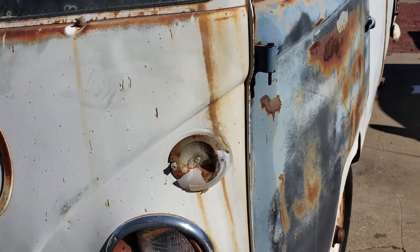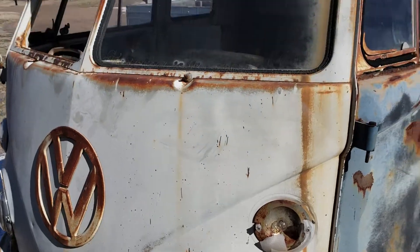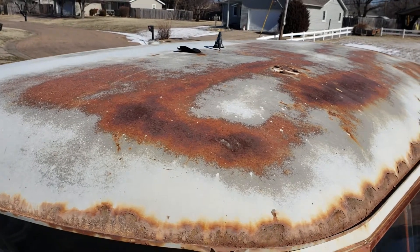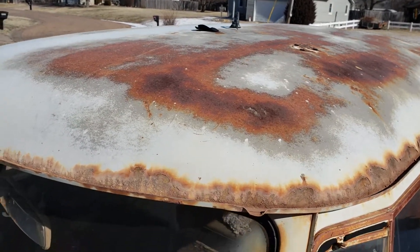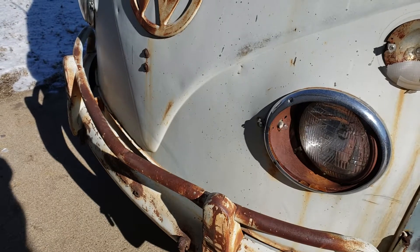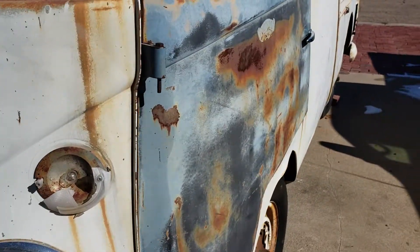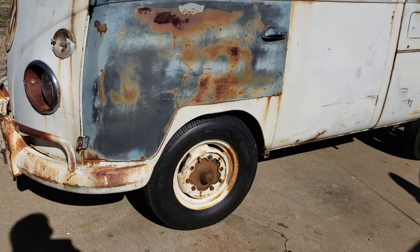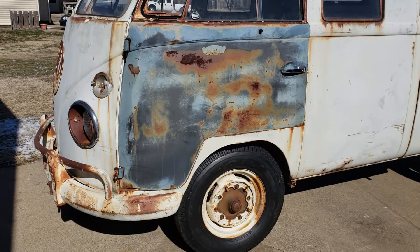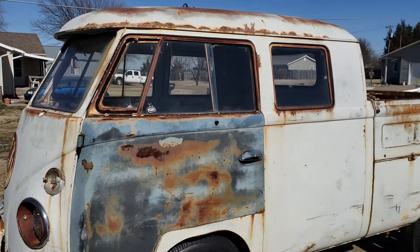A little chilly here today — about 10 degrees. It don't look like it, but it's cold. So here's the before. Up there you can see up on the roof — I don't know what they had all screwed up there, but it's coming off and getting plugged. Right now my plan is not to repaint it, just to go through the brakes, the wiring, and the motor, and a few cosmetic things here and there. Going to replace some rubber of course, and the seals in the windows. Other than that, I'm going to drive her.